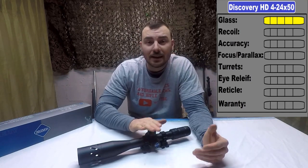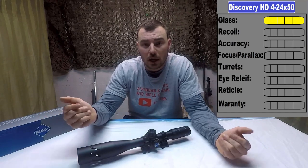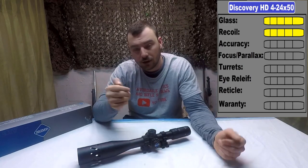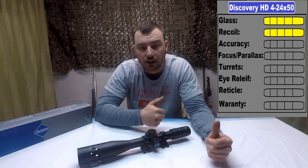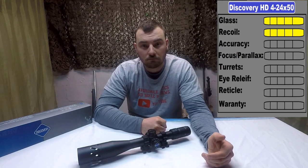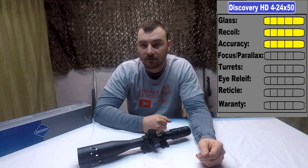As far as recoil is concerned, it did really well — all it has to do is not die, so it gets a 5 out of 5. Keep in mind, this is rated for a .338, so don't be nervous when you put it on your large calibers. As far as accuracy is concerned, it's accurate — 5 out of 5.